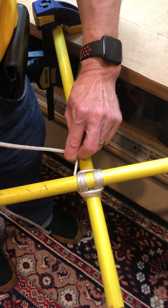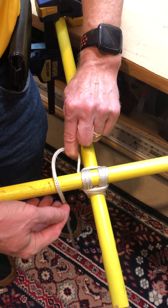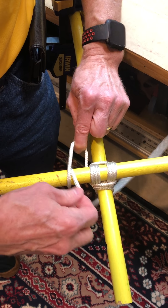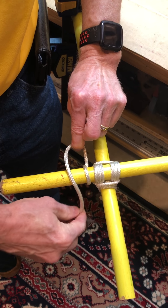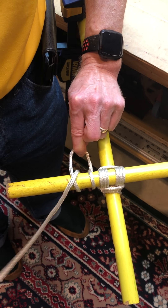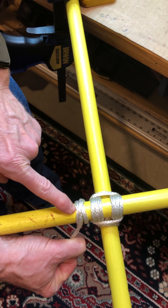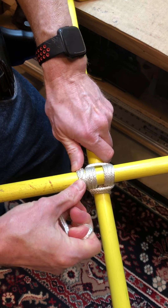Now I'm going to end my lashing with a clove hitch. Once again, I drop it over the stick, run it up through the loop — halfway done — then drop it over the stick again and run it up through the loop. There's the clove hitch. Pull it down tight and scoot it up close.